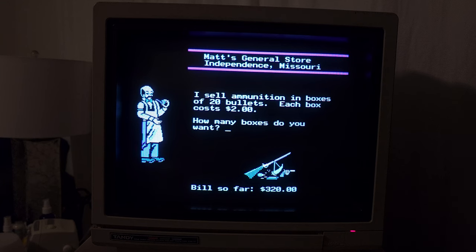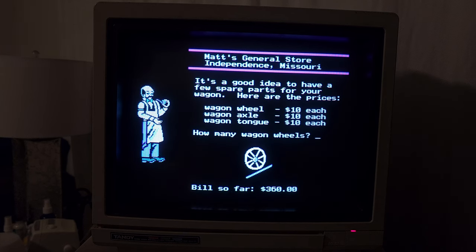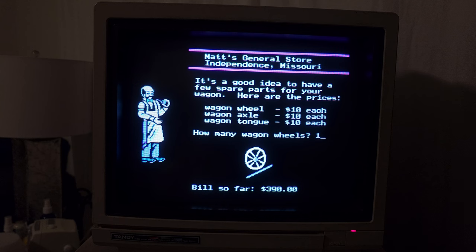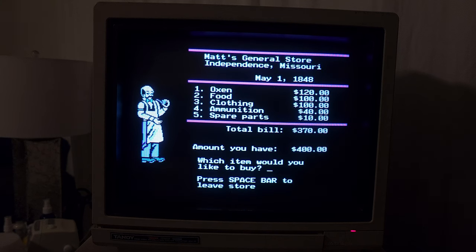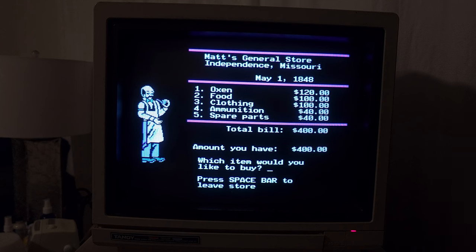We need boxes of 20 bullets. If we get 20 boxes that's 400 bullets — I think that would be good. What about spare parts? We do have some money for some of that. How many wagon wheels? Let's go with one. How many axles? One. How many tongues? One. That puts us at $390. Let's get one more wheel. So spare parts: two wheels, one axle, one tongue. That should put us right at $400.